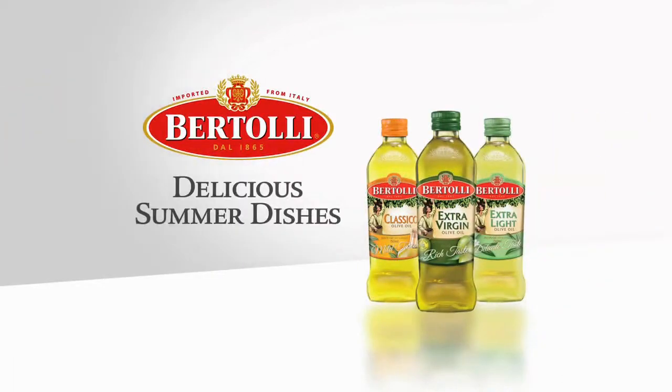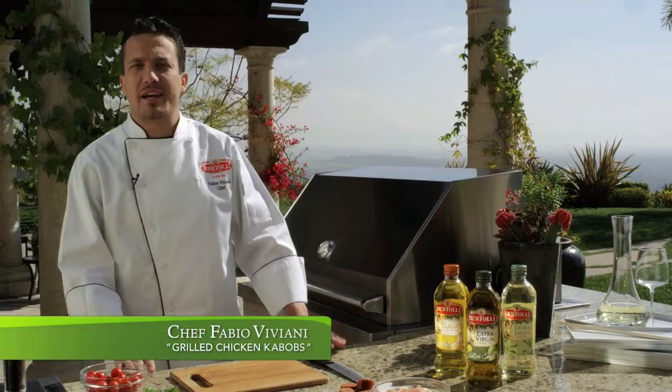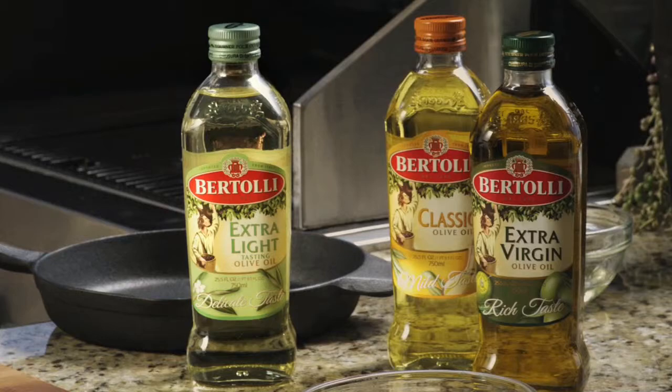Bertoli Olive Oil presents delicious summer dishes with Chef Fabio Viviani. Today, we are making chicken kebabs using Bertoli Extra Light Tasting Olive Oil. This olive oil is called Extra Light Tasting because it has just a little hint of olive flavor.